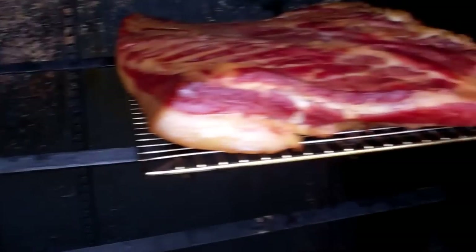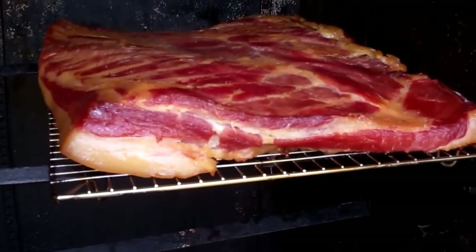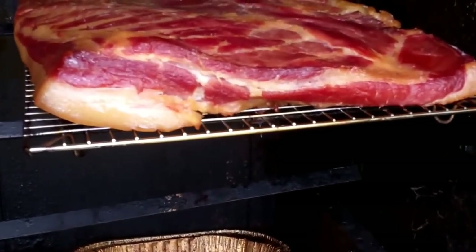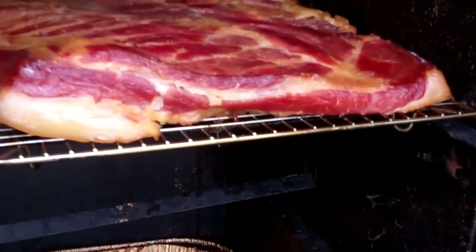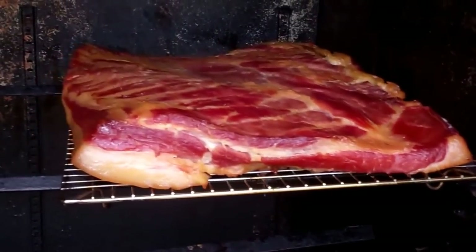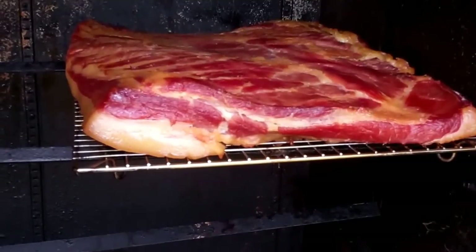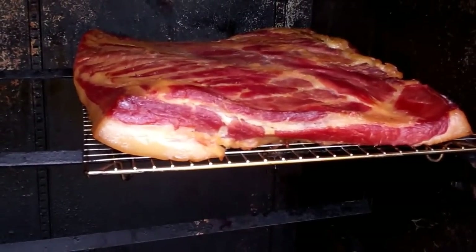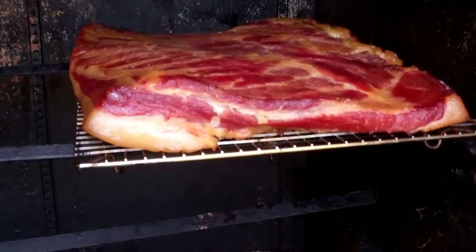I'm going to wrap it in some plastic overnight. I'll either slice it here or run it down to the grocery store — I've got a buddy down there who's pretty good with a slicer so I don't have to mess up and clean my own. But I will definitely be having some of this for breakfast in the morning. I'll let it cool down, wrap it in plastic wrap overnight, and slice some up.